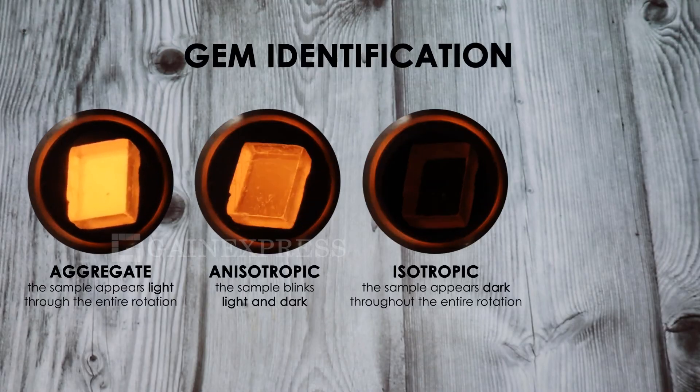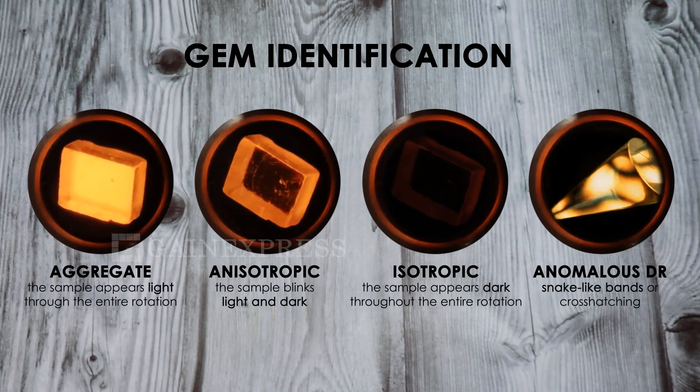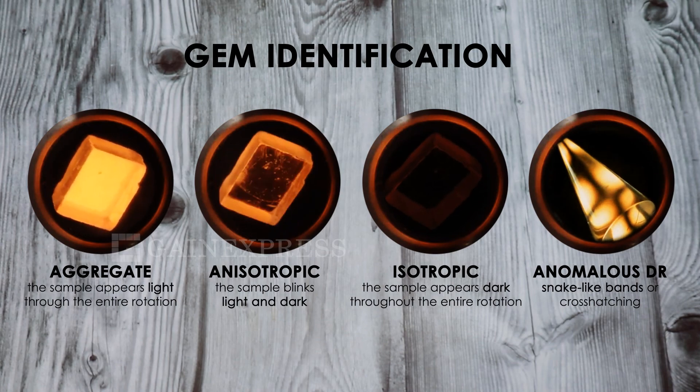Four possibilities to identify gemstones: aggregate, anisotropic or doubly refractive, isotropic or singly refractive, and anomalous double refractive. To be continued.